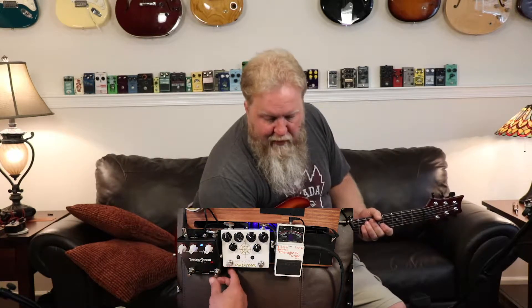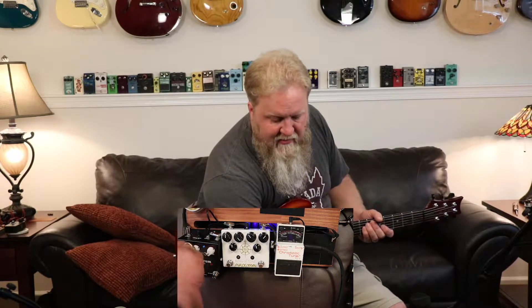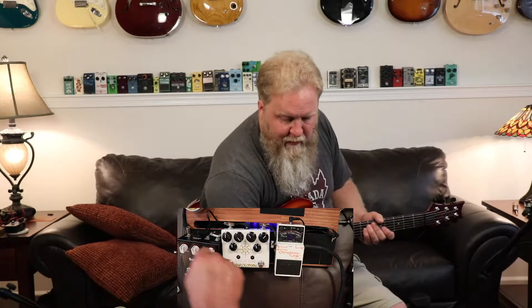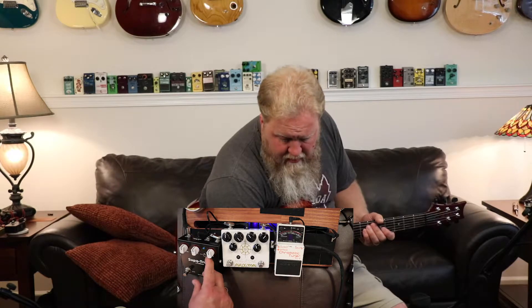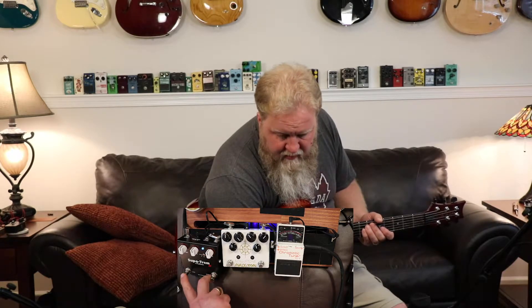Let's see what we got. We got a volume, a mix, and a rate. Let's just see if it works real quick — we're going to turn everything up to 50. We have a square and a whirlpool. We'll go with a square wave.